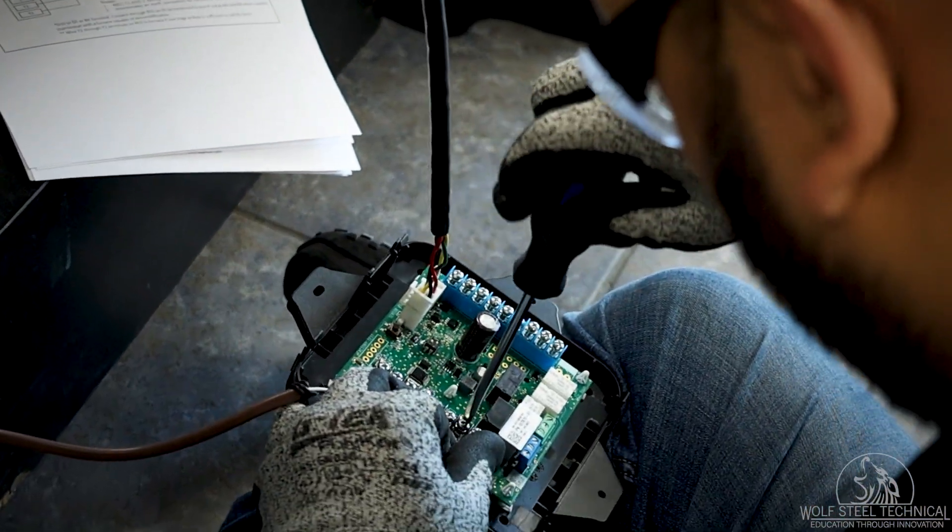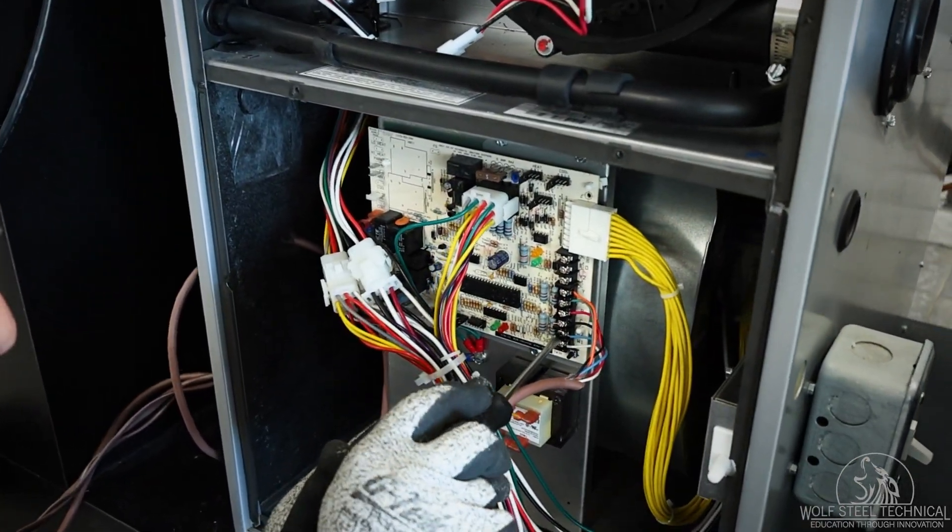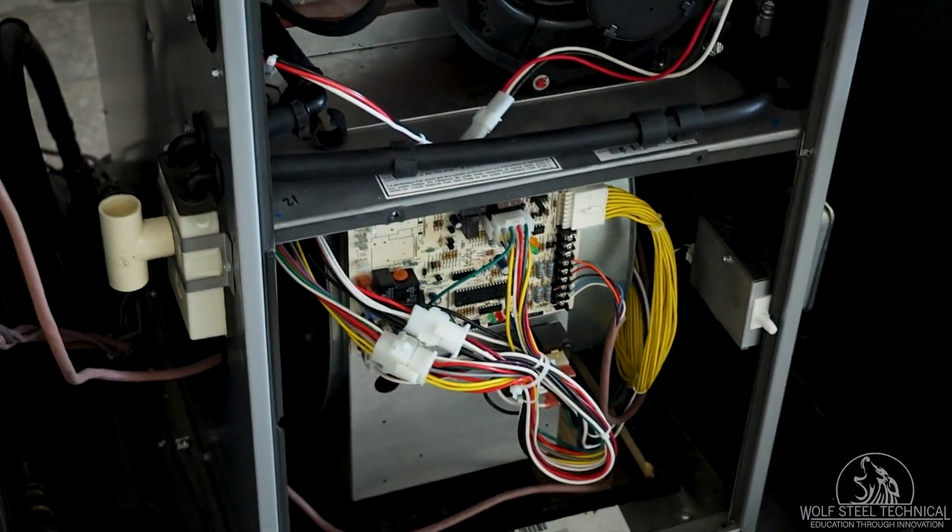Once all appliances are wired to the mitigation board, connect the blue terminals to the furnace or air handler and install the mitigation board in an appropriate area.